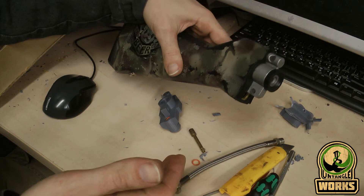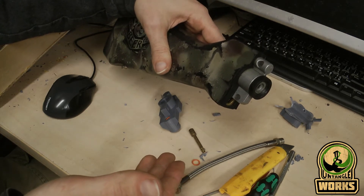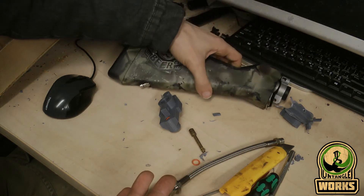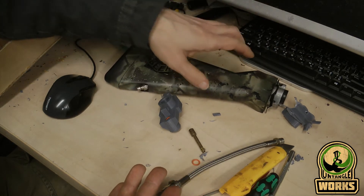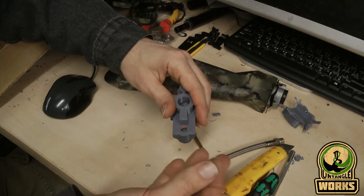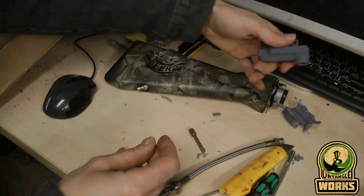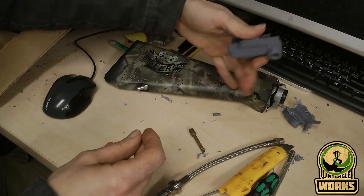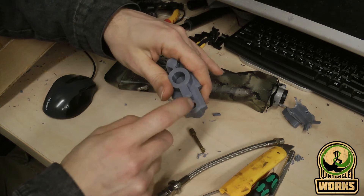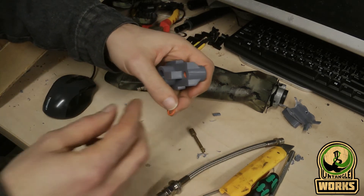I wanted to document this a little bit because I'm not sure it's really been tried before based on what I've looked at. It should be possible to do — it's only a question of long periods of time, whether it stresses out, and maybe the grease from the paintball marker starts to wear down the plastic. We will see — only time can tell.